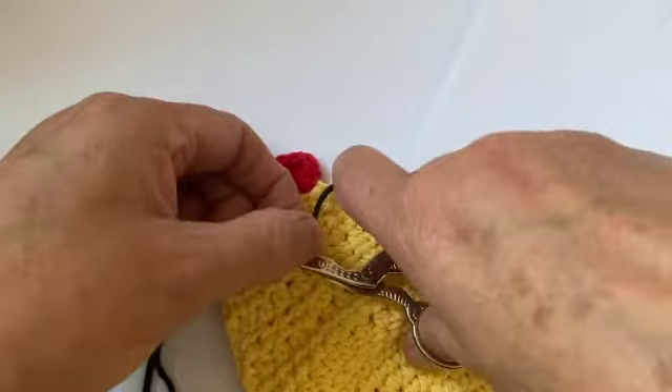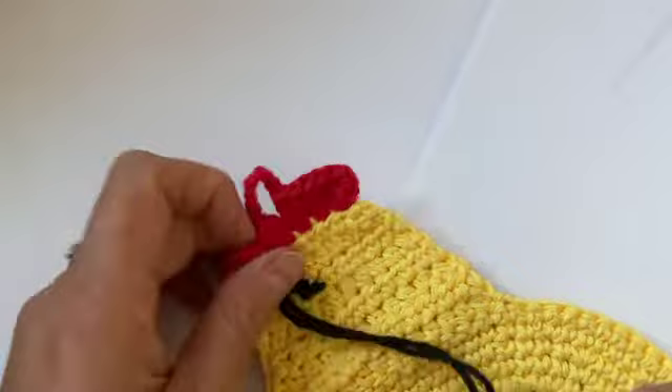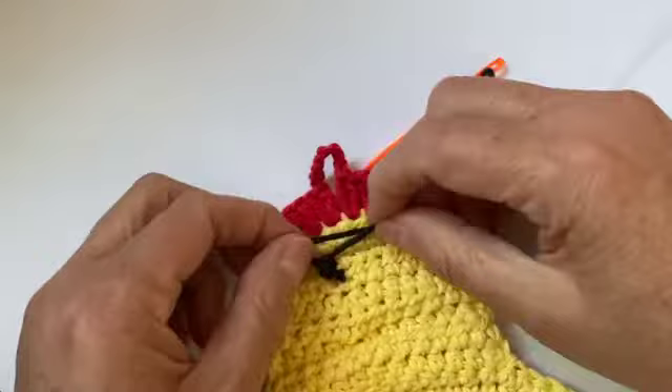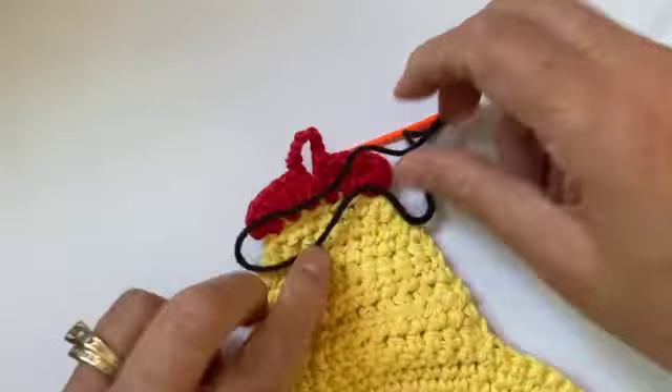I want you to see what it looks like without any stragglers — I'm a stickler about those. I've kind of created the eye, and I'm going to come through that stitch I just tied and come up and do one more loop, just kind of tighten it. And so that's my eyeball there.